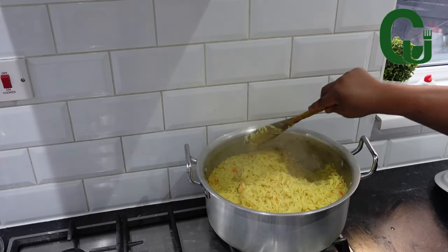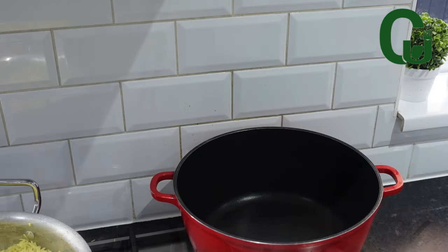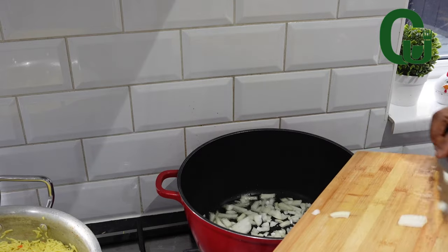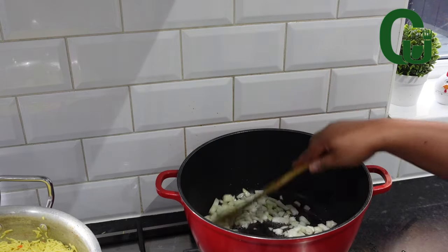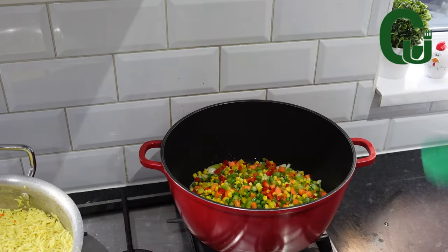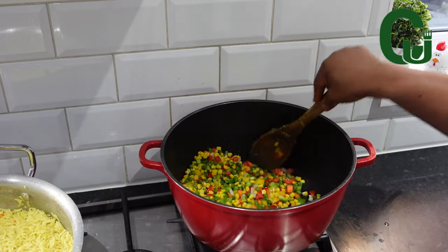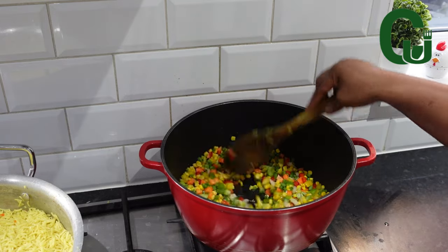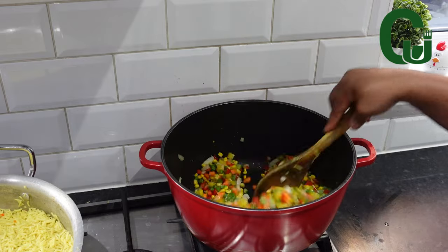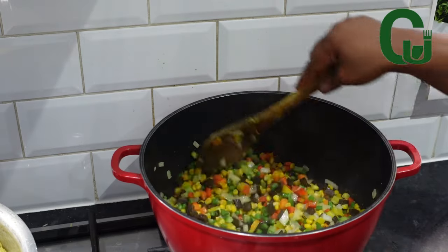I'm going to set it aside. In another pot, I'll add vegetable oil, allow to heat up, then add my chopped onions and stir. Next, I'll add my mixed veggies — green peas, red, green, and yellow bell peppers, sweet corn, and carrot. Season with all-purpose seasoning, stir, add the fried liver, stir and allow to fry for a while.